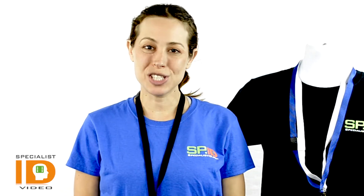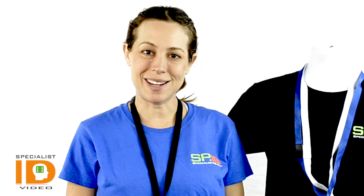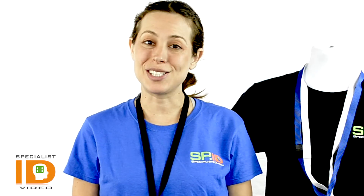If you have any questions, write to us at sales@specialistid.com. Our team of specialists are here to assist you.